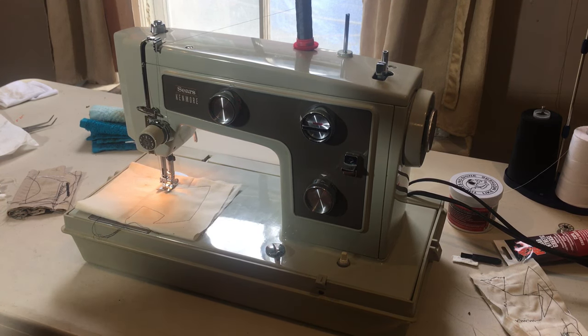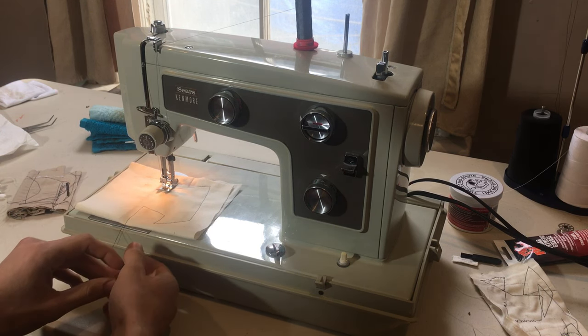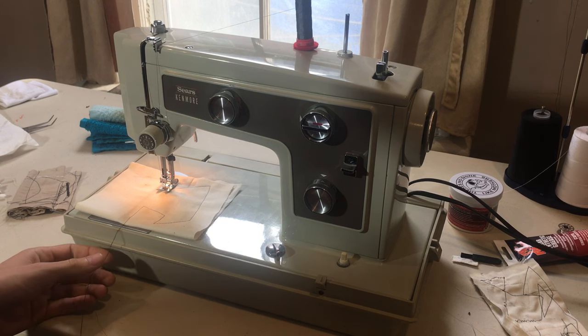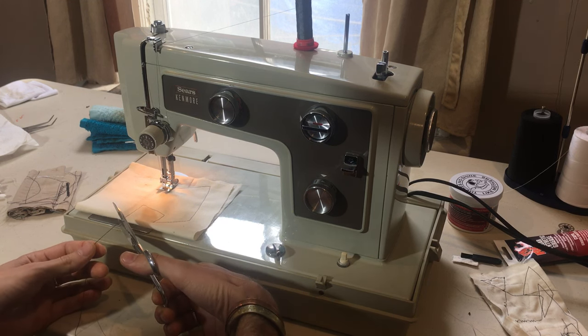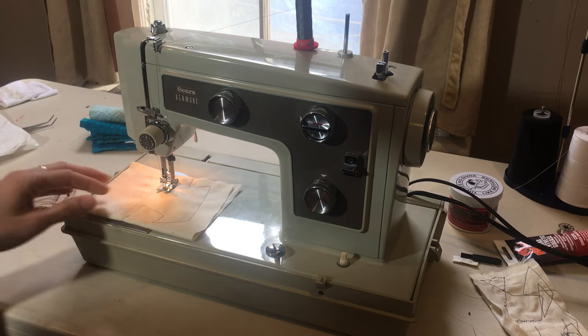It has that very high quality Japanese workmanship. It's very expensive to get a made-in-Japan machine today, but luckily these were made in the 70s and they were made in the hundreds of thousands — probably millions — these Japanese machines, and they're all incredible.